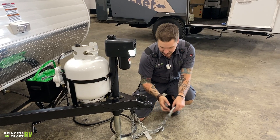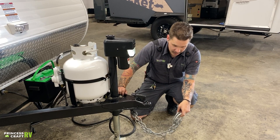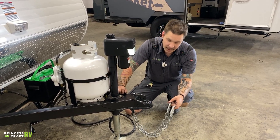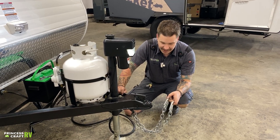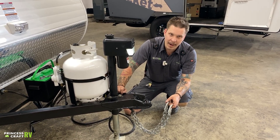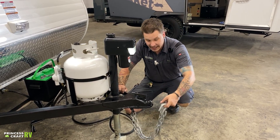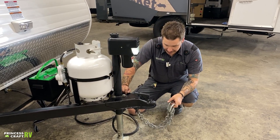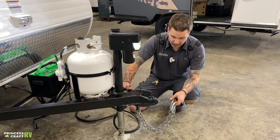We're then going to take your tow chains, cross those underneath the coupler, and hook those onto the receiver. It is very important that we cross those underneath the coupler. It is state law in Texas that these chains cannot make contact with the pavement at any time. Skate that line of having enough room to make your turns left or right, but not so much that they're going to make contact with the pavement.